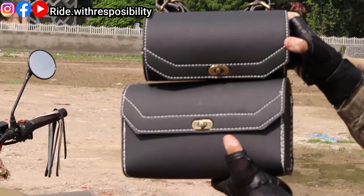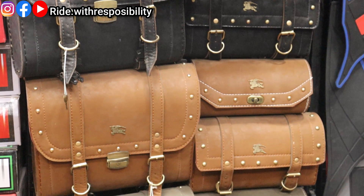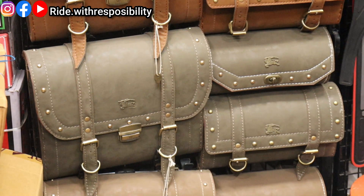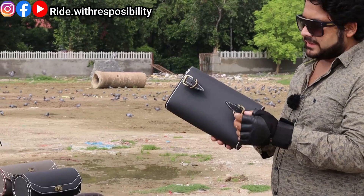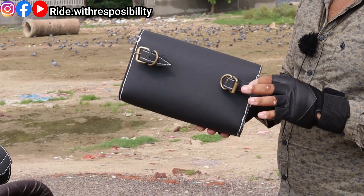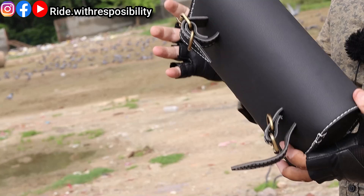This bag is bigger — compare it with the other saddle bag. This is also leather matte. You can find it in different colors; I am trying to find more colors. I will show all the prices in the description. You can send a screenshot from the description and contact for home delivery — delivery charge is extra. The fitting is a normal belt-type fitting. There will be two points on the bike where you remove the belt, put it through, and fix it securely.